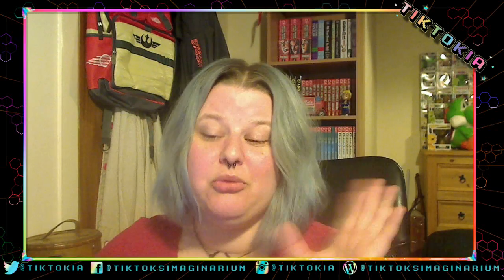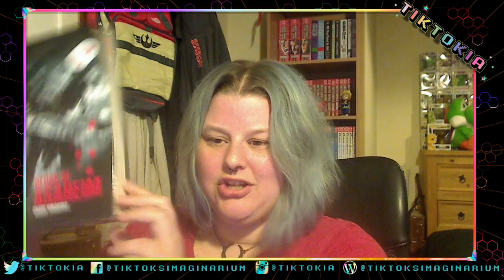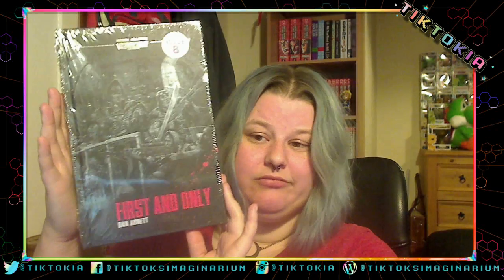But I'm going to show you what I got in this month's box, which arrived literally an hour and a half ago. So in this one I have Blood of Assasin — I'm going to apologize because I've never actually heard anyone say this out loud, so sorry if I've pronounced it wrong, I've only ever read it. And another Dan Abnett: First and Only.